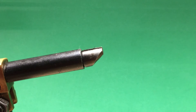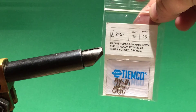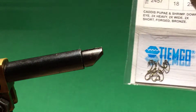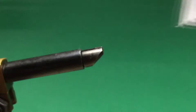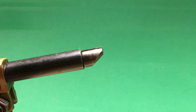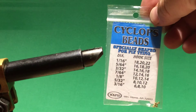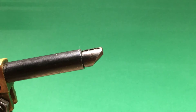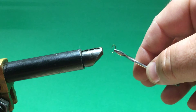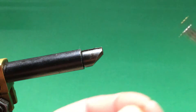Good afternoon. I'm going to tie a quick fly — a bead headed zebra midge. This is going to be a TMCO 2457, size 18. It's a very small one, as you can see based on my finger size how small the hook is. I'm using a Cyclops bead, and it's very small as you can see.